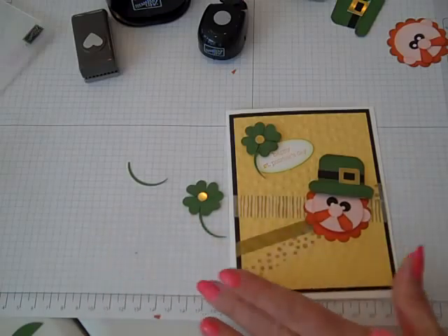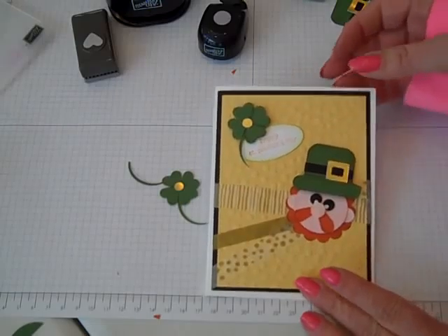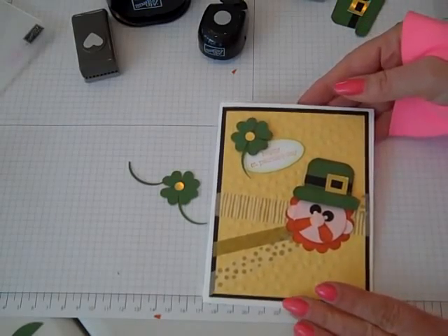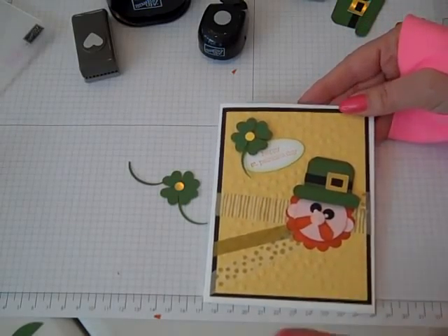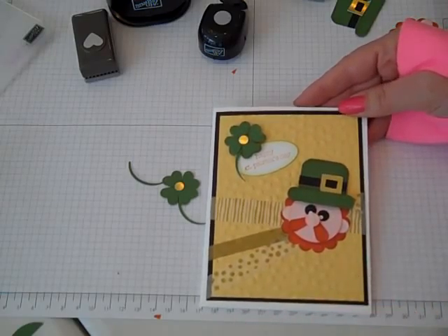I hope you enjoy adding these type of punch art elements to your cards and scrapbook pages, and that you too might get inspired to send out a St. Patrick's Day card. Thanks for watching everybody, and happy crafting! Bye bye!